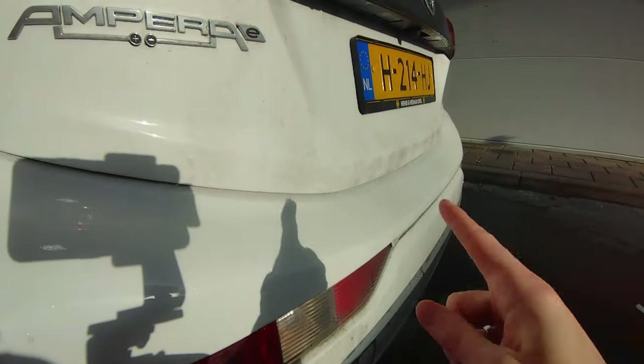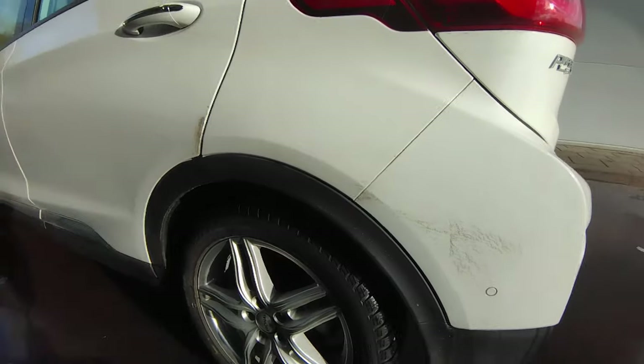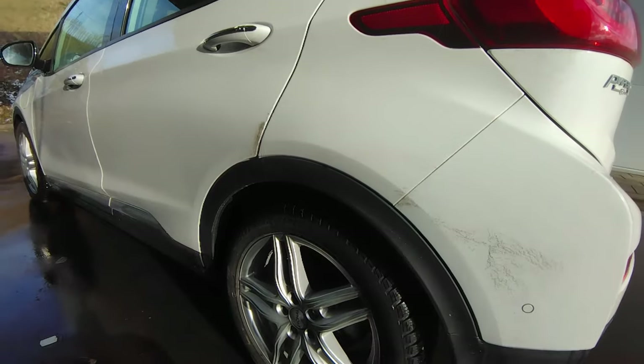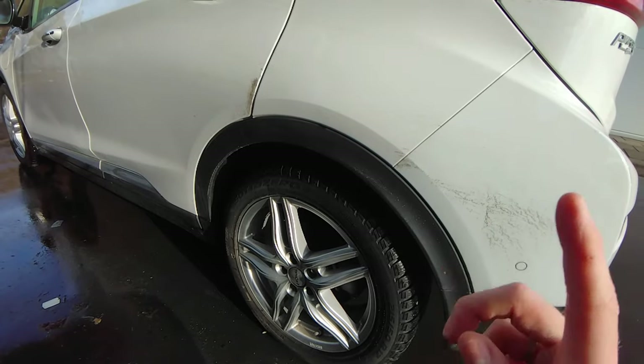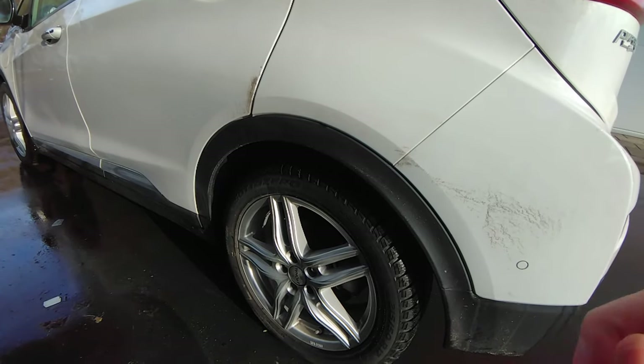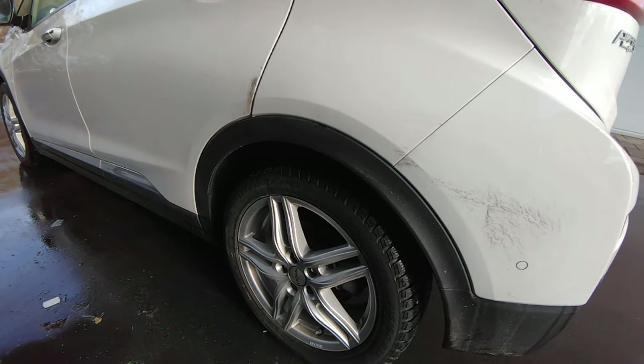A lot of dirt, a lot of road salt — you need to clean this off your car. Especially around the back and around your tires, because all that road salt will eat on your car and you need to remove it. Let me show you how I do it with a full manual contact hand wash in the winter in less than 30 minutes.